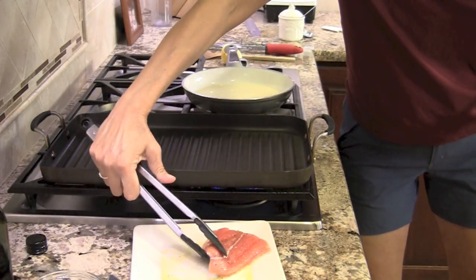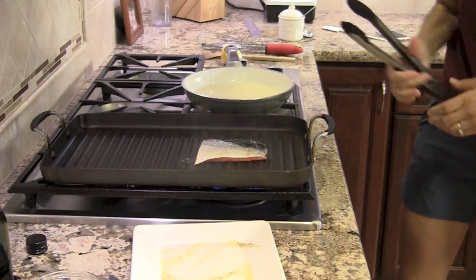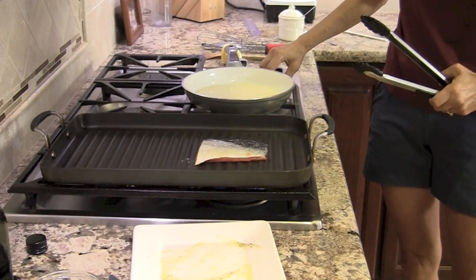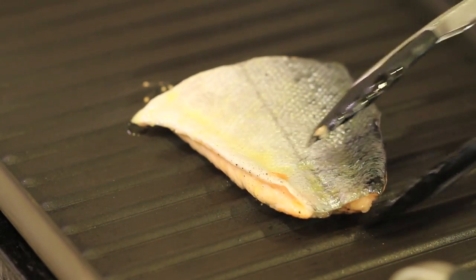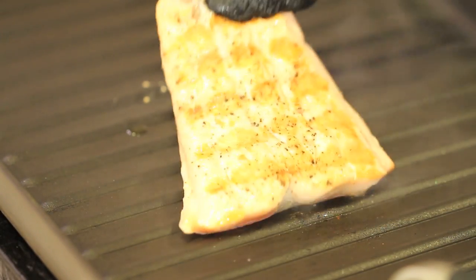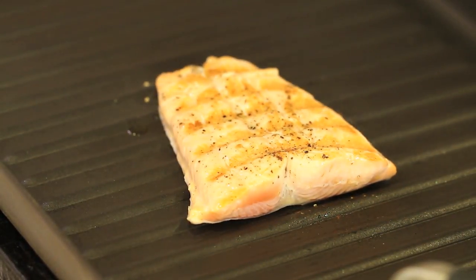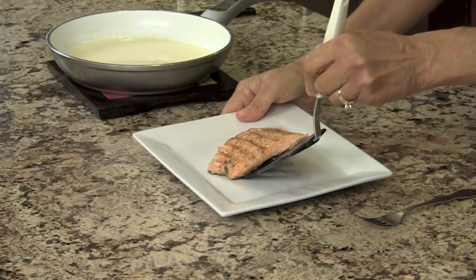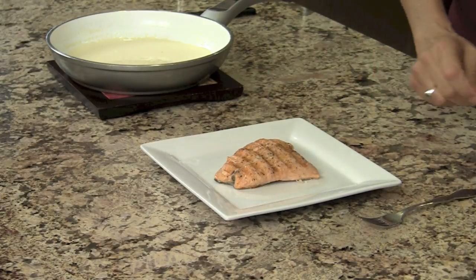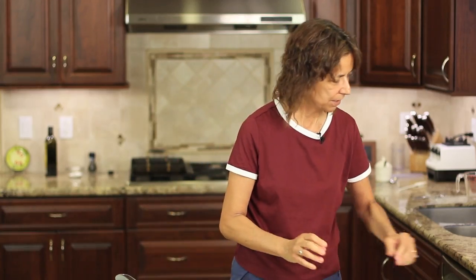I'm going to lay the fish in here skin side up and turn my temperature to medium low. We're at two minutes — I'm going to go ahead and turn this over. Looks beautiful. Give that another two, two and a half minutes and we'll be done. Our salmon is done. There we go. I got my sauce here — everything is ready to go.